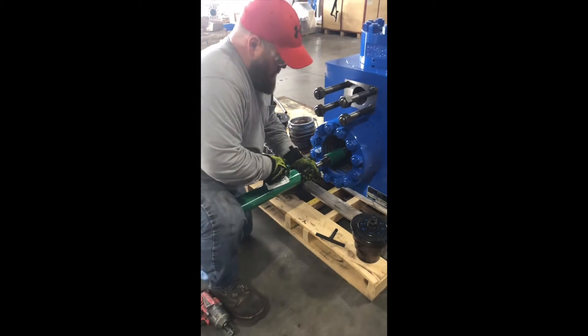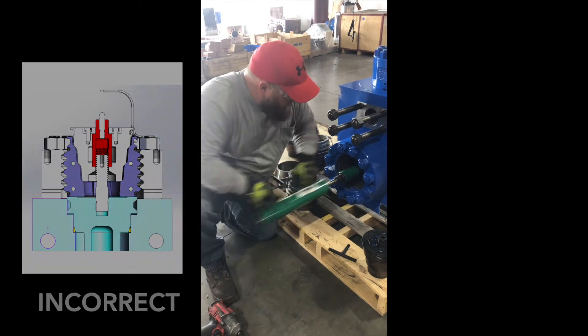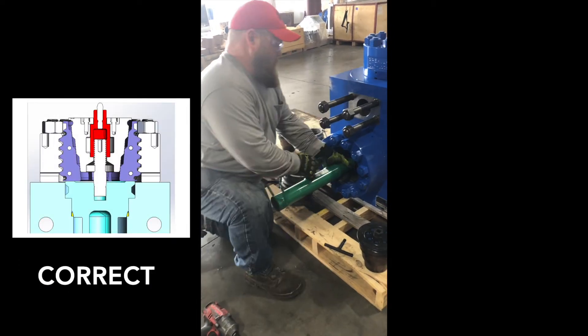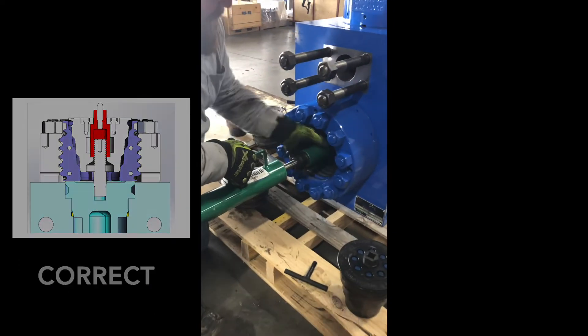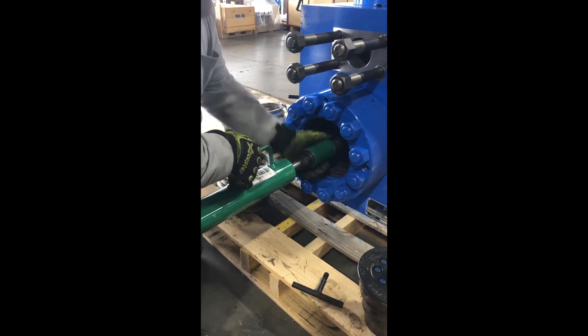Failure to do so will cause the plug to set up too high. This will prevent the segment assembly from reaching the proper stage to generate enough preloading force. It will also make you very susceptible to cap seal failures, as the system is not properly preloaded.